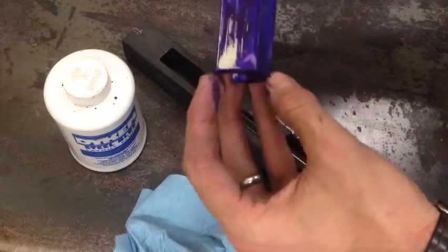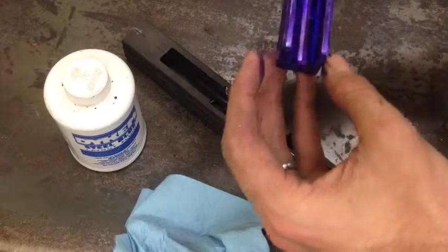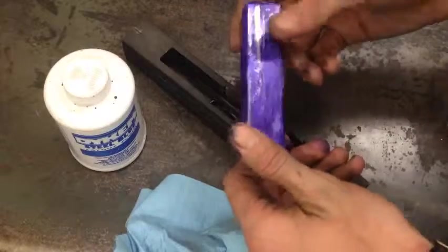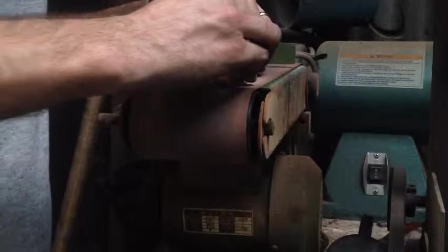Interesting — so not the barrel, and not the top, but all the other three sides. Looks like it's mostly the sides though. Alright, back to the sander one more time to hit all the areas that are showing with the layout fluid.